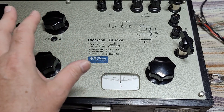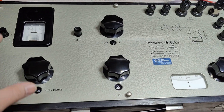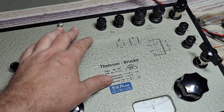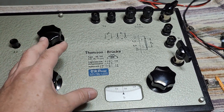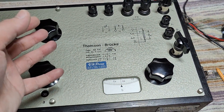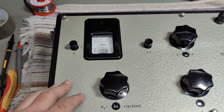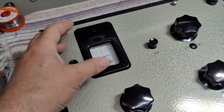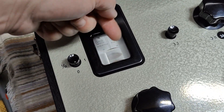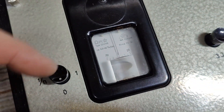This thing is from 1920, 1930, something like that — it's really, really old. Before we could measure and amplify and read out stuff, we could only compare stuff. That was the only way to do accurate measurements, and I think that is so fascinating. You could easily amplify or read out a difference and then go to zero, but exactly how much it is is not relevant.